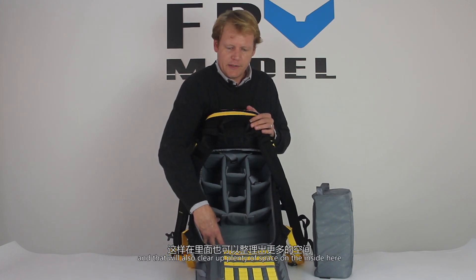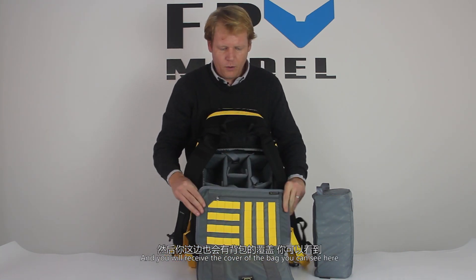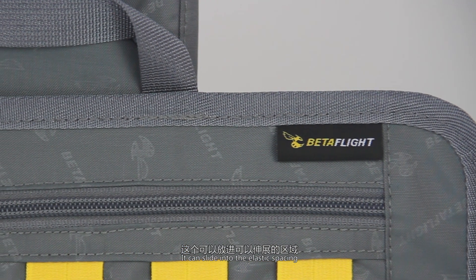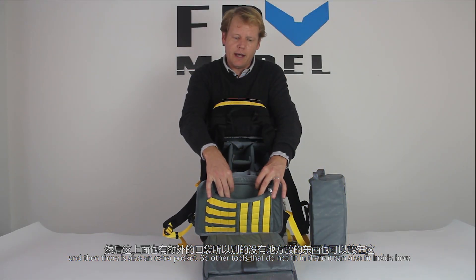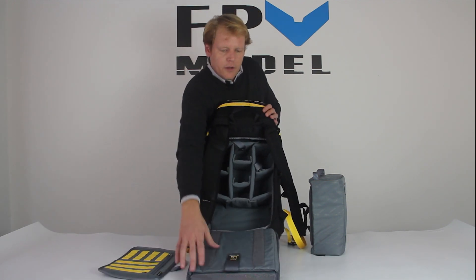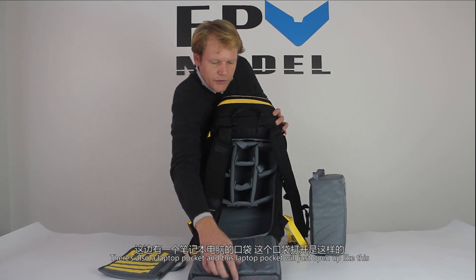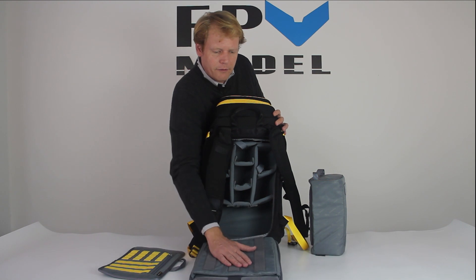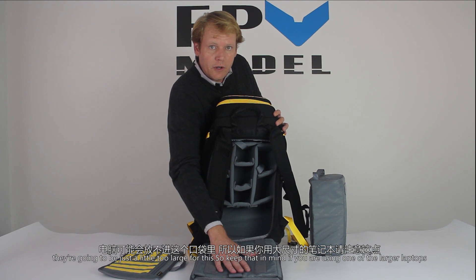Moving to the cover of the bag, we have basically a flat panel for tools. These can slide into the elastic spacing, and there is also an extra pocket so other tools that don't fit in there can fit inside as well. Over to the side there's also a laptop pocket that opens up like this. It will fit a typical 15-inch laptop; anything larger, like a 17-inch laptop, will be just a little too large for this.